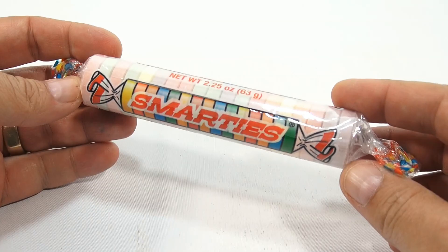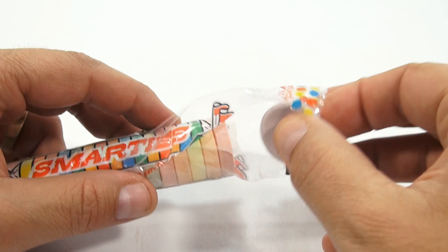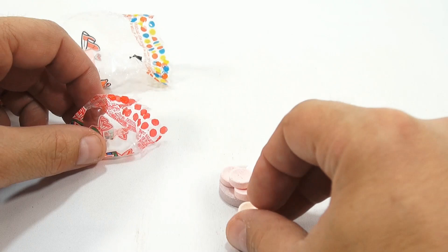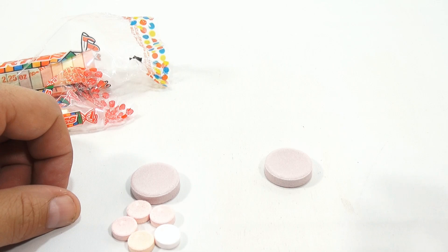Here's the giant Smarties — listen to the crinkly wrapper. I've got to get in here. Look at the size of them! That's like — mama mia, look at that. Let's stack a few — three, four, maybe five to one. If you had to stack them all in a big circle, look at that!